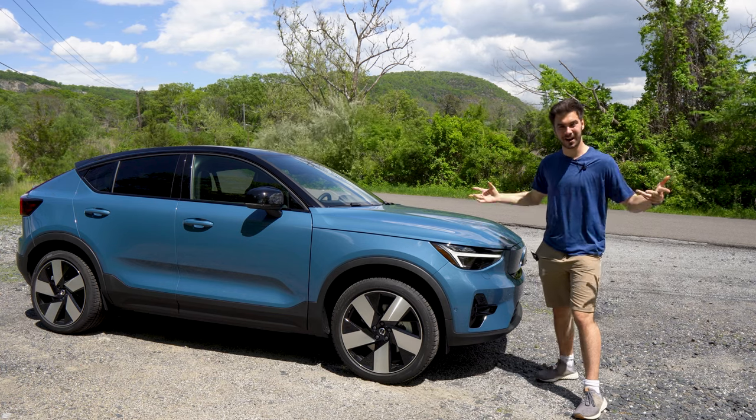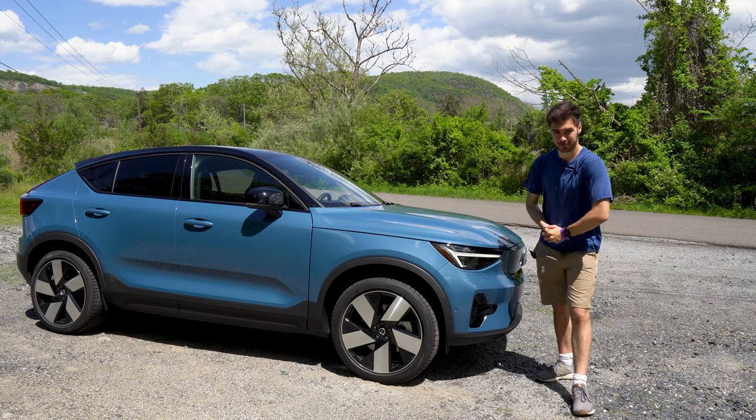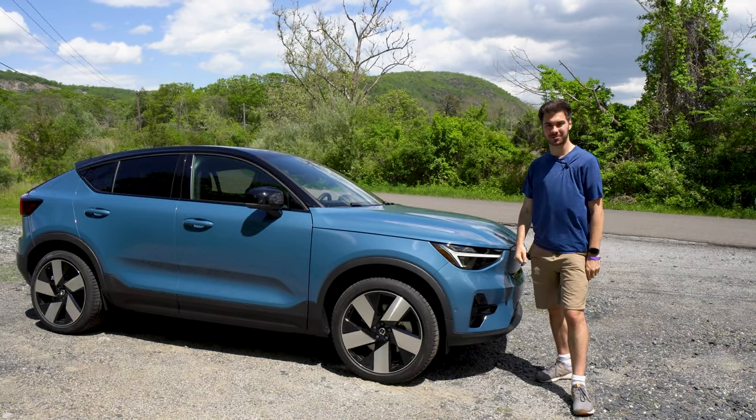I'm Jake and you're watching Gas Guzzler's coverage of Impa Spring Brake, and this is the Volvo C40 Recharge. We're going to take a look at Volvo's first dedicated electric vehicle today.